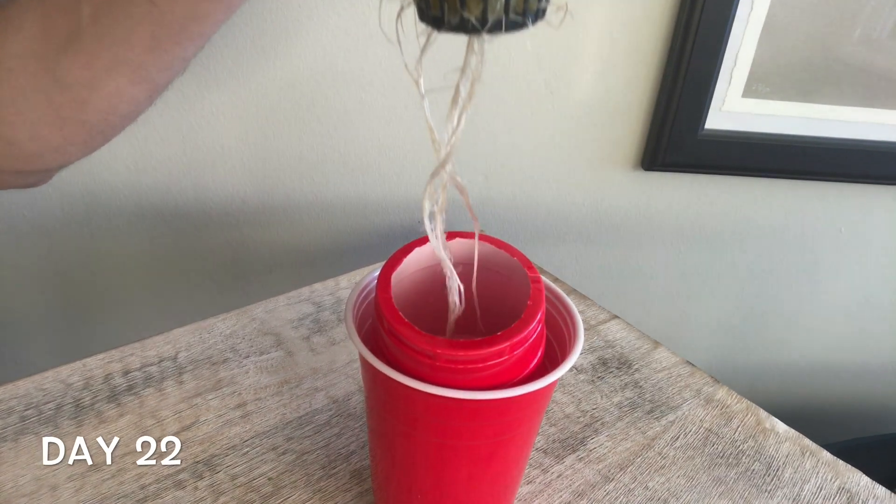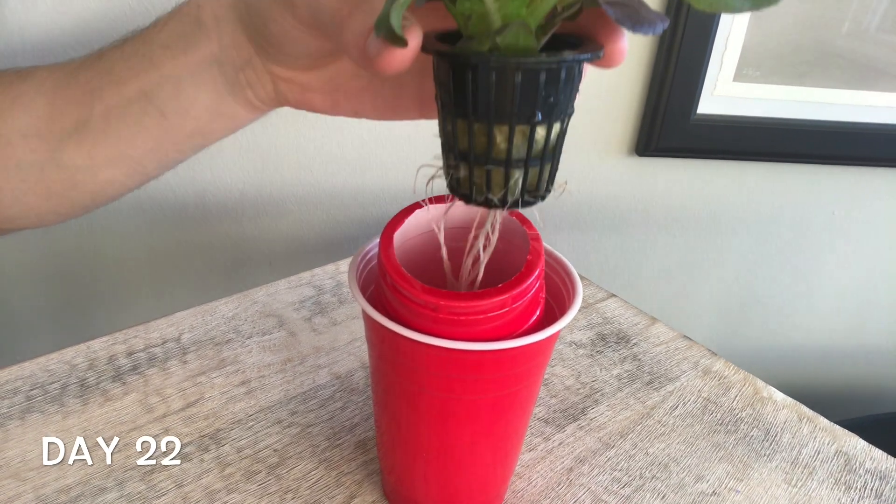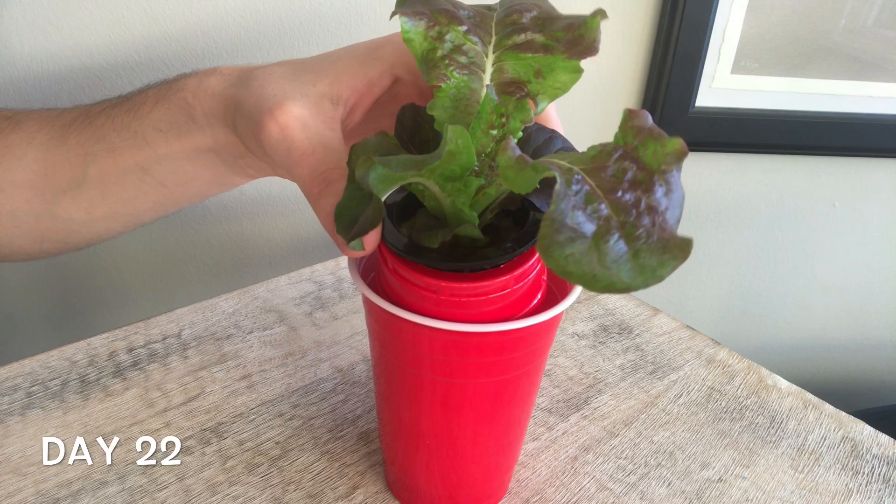Let me know in the comments what you've been growing indoors and what other simple hydroponic solutions you may have to grow your food.